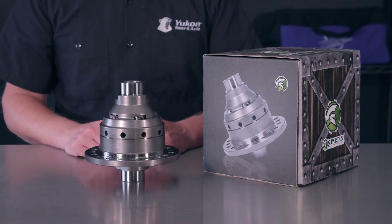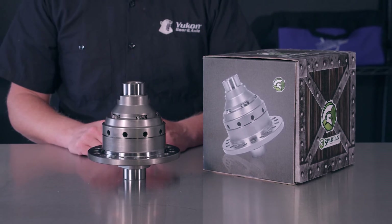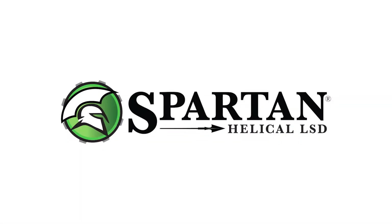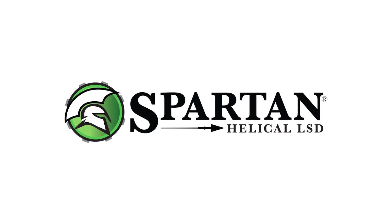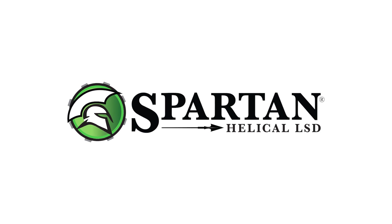Thanks for taking your time to watch this unboxing video of the USA Standard Spartan Helical Limited Slip Differential. For more information on this limited slip and any other USA Standard products, please visit our website at usastandardgear.com.